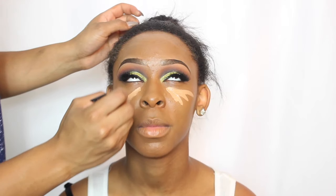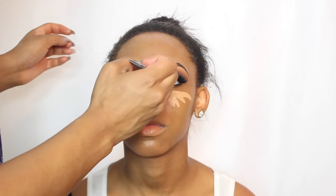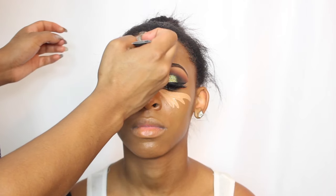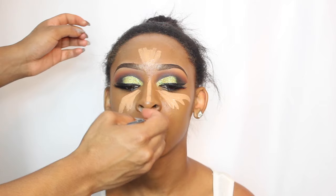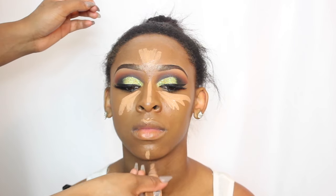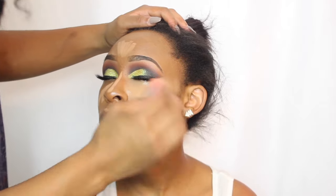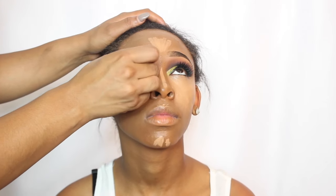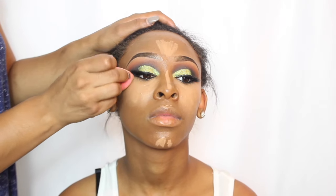Now I'm just going to conceal and highlight her face. I'm using the shade warm honey from LA Girl and I'm going to apply this under her eyes, down the bridge of her nose, her forehead, her cupid's bow, and her chin. I'm blending this out with a damp beauty blender — you want to make sure your beauty blender is damp.